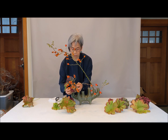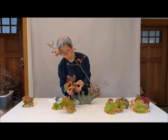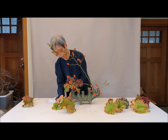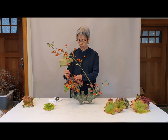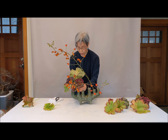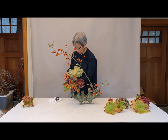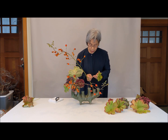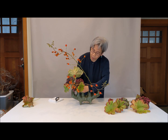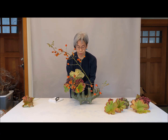This hydrangea coming up front a little bit. Here, I wanted to show the hydrangea — not just the beautiful color, but I wanted to show the back. The back is also nice too — strong and beautiful shape — going to the front.